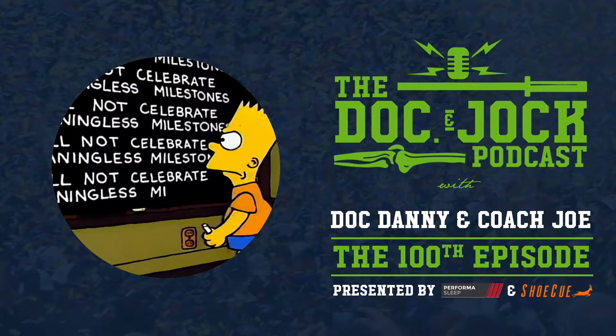It's funny because I think our wives thought we had maybe 10 in us, and then it would fizzle out. We proved them wrong. It's been fun, man. It's been cool. 100 is a lot. Looking back on it, it doesn't really seem like we've been doing this that long, but we have. I actually got up this morning and pulled some of our stats off of the website and looked at how many people we've been able to reach.